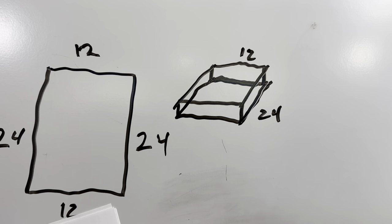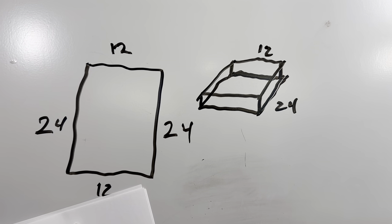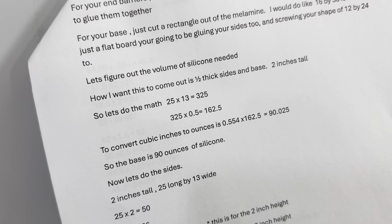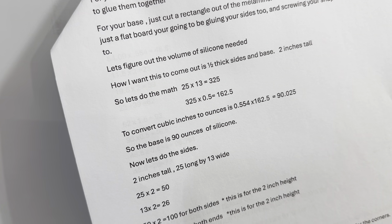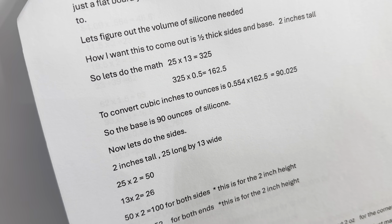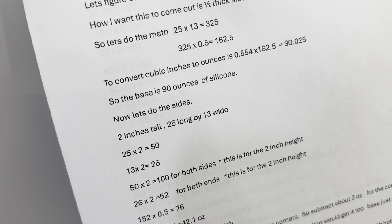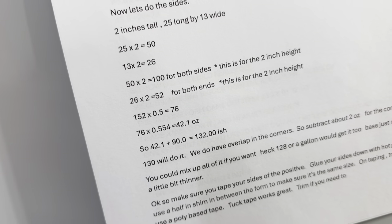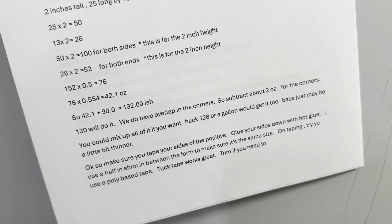Here's a rough sketch of how I drew it out. If you're going 25 inches long by 13 inches wide — because you have the half-inch gap on each side — you need to do some measurements. You need to convert it to cubic inches and then to ounces. The base comes out to about 90 ounces of silicone, and then the sides are going to be about 42.1 ounces, so that came out to about 132 ounces total. I figured 128 ounces would be good.